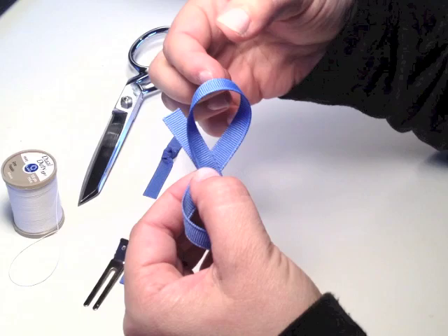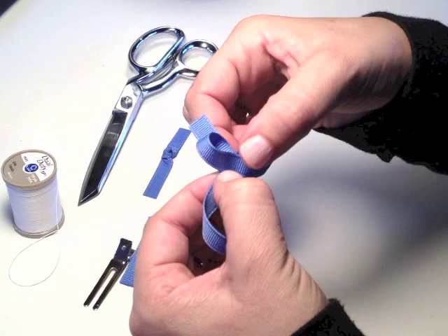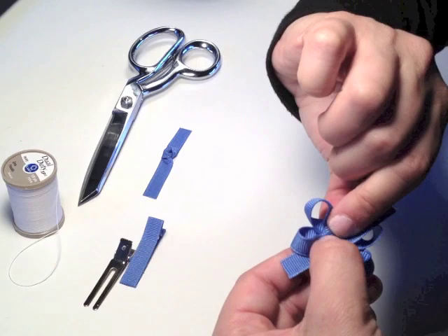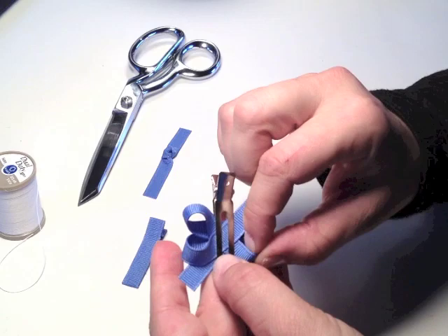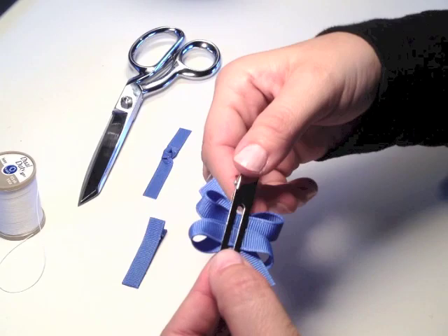Now you're going to take that top loop — the first one that you made — and pull it down about halfway. Make sure your finger's at the halfway mark of the loop and pull it down to the middle. This is actually going to be the back of the bow that you're looking at right now. Then you're going to take the bottom and let that tail go through the middle of that loop and pull it up to the middle, and it will overlap the top one a little bit. When you turn it over, you can kind of see what it's going to look like. This is where your double prong alligator clip comes in to hold that together while you tie it. You can make some adjustments if it doesn't look quite how you want — the back should have some straight lines.